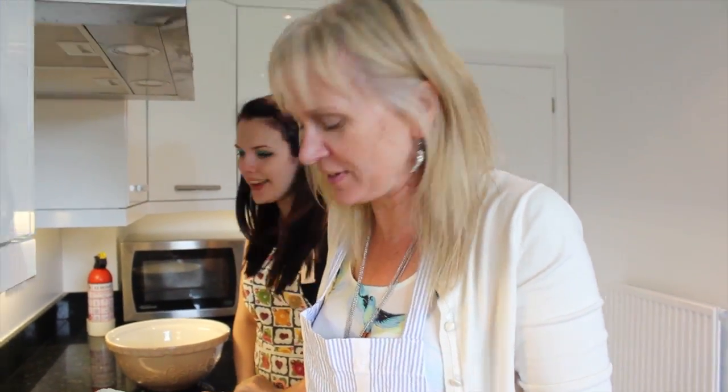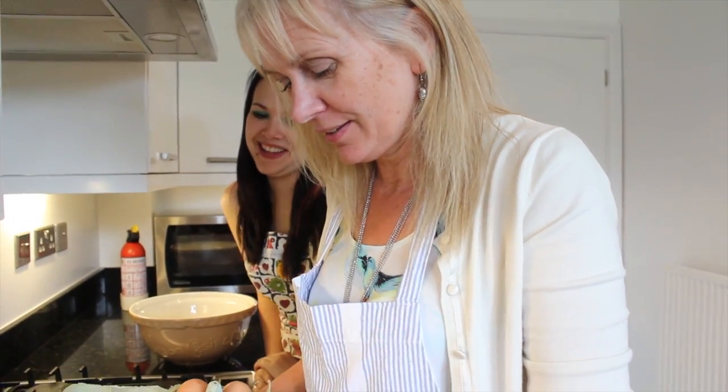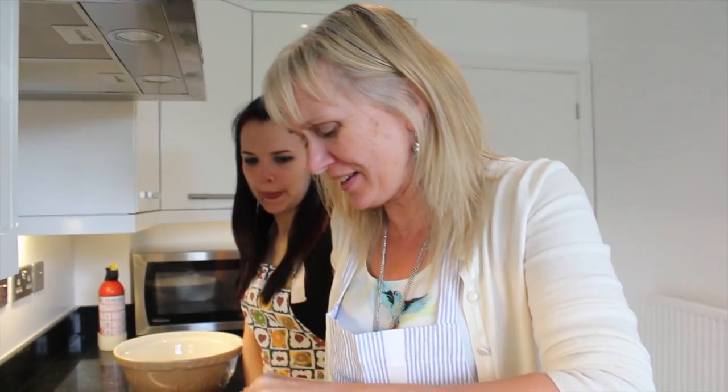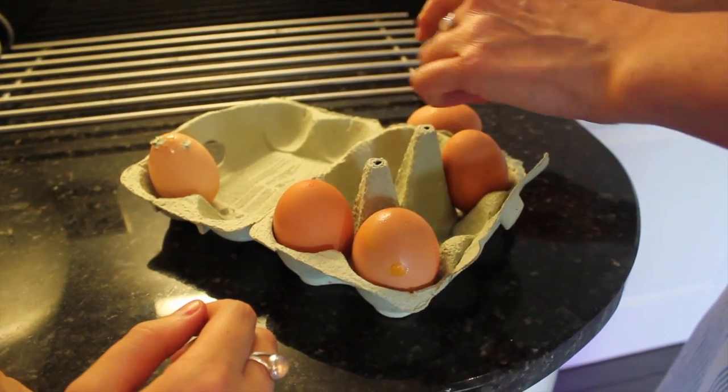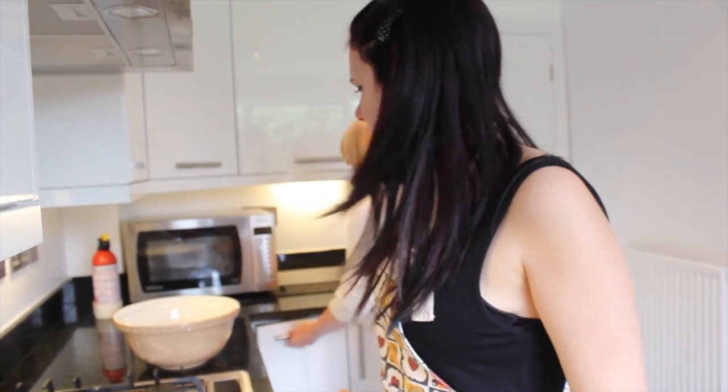You know we did this really clever thing earlier showing you all the ingredients — but I forgot... This is really bad, I'm really sorry. We did this clever thing earlier in the video showing you all the ingredients. You actually also need two large eggs!